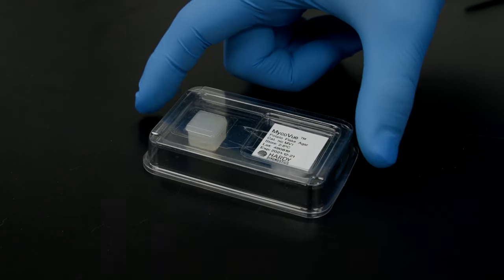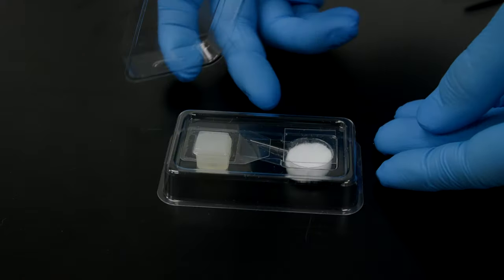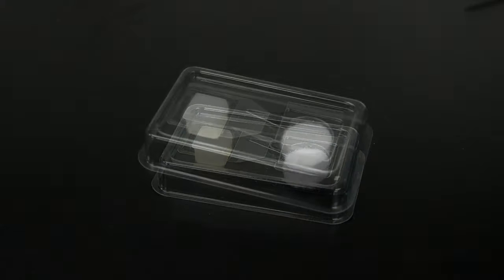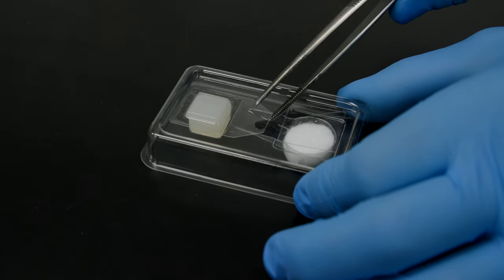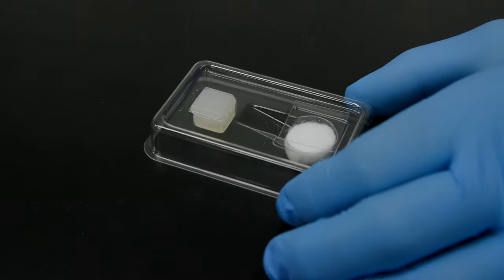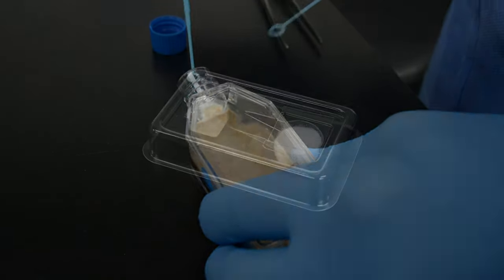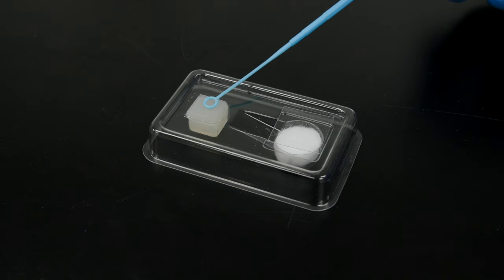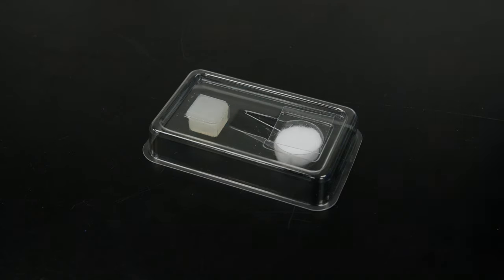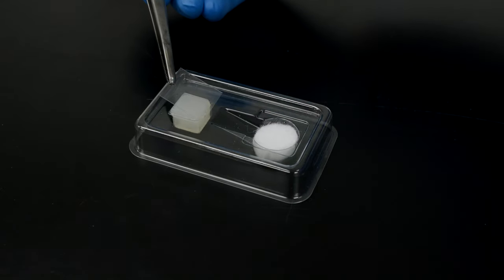Remove the lid from the MicroView device. Carefully peel off the protective tab that covers the culture media, and discard the tab. Inoculate the agar surface with your specimen. Then place the included sterile cover slip onto the inoculated agar surface.